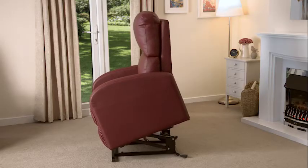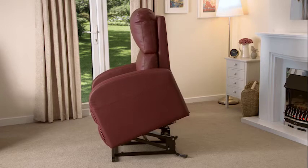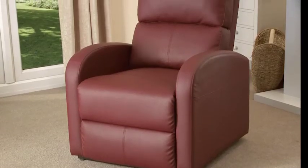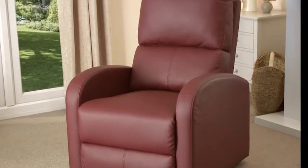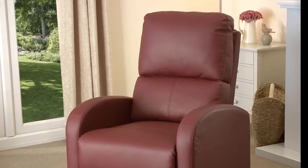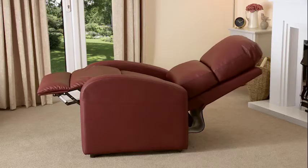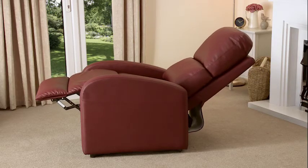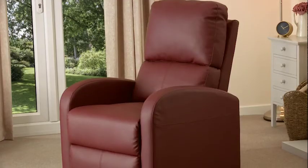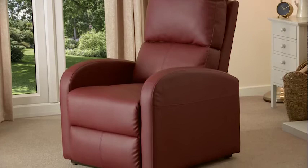Both the motor and the frame are covered with a two-year warranty for complete peace of mind. The seat base is a comfortable 20 inches wide with a depth of 20 inches and a back height of 26 inches. The Fairfield has a weight capacity of 135 kilograms, which is 21 stone, and with its compact design it is suitable for any room of the house.